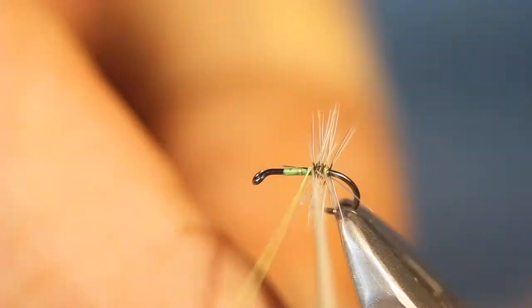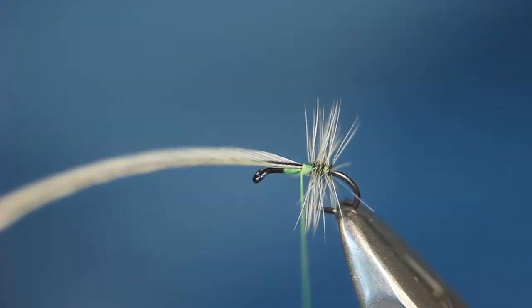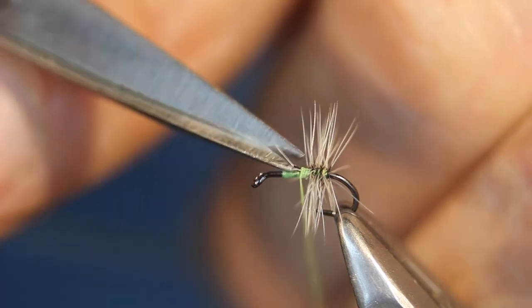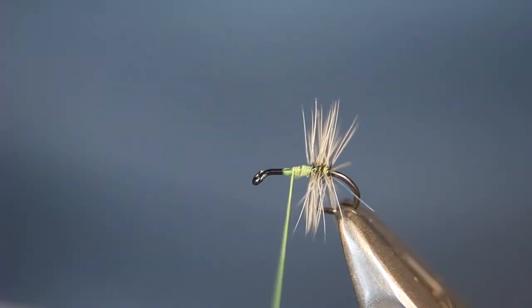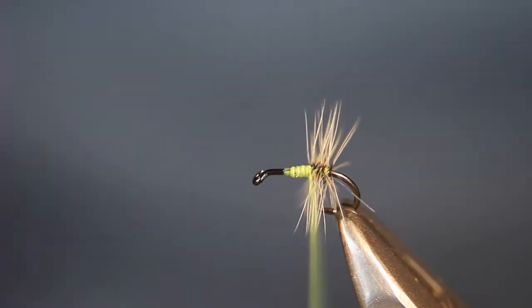I'm just laying down a little hackle at the hook bend, tie that in, trim off, and I'm going to create a little bit of a lumpy type body in the middle of the hook there.